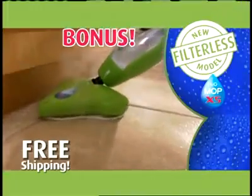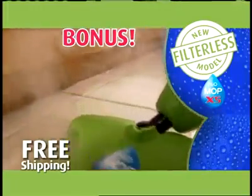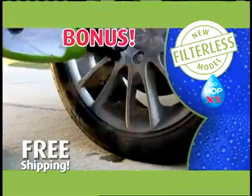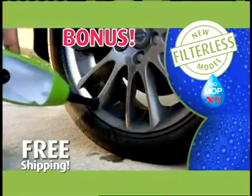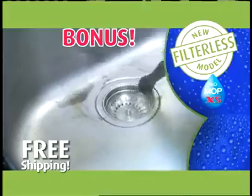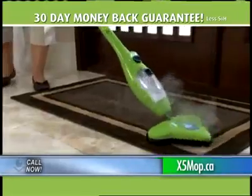Finally, we'll also send you the only filterless model in the H2O Mop line. Unlike other steam mops that use expensive disposable filters, we'll upgrade your X5 to the latest filter-free X5 — this alone could save you hundreds over the mop's lifetime. But to get this instant order upgrade, you must call now.